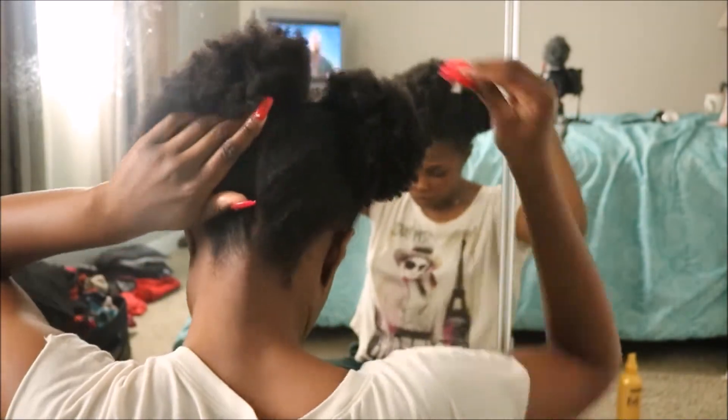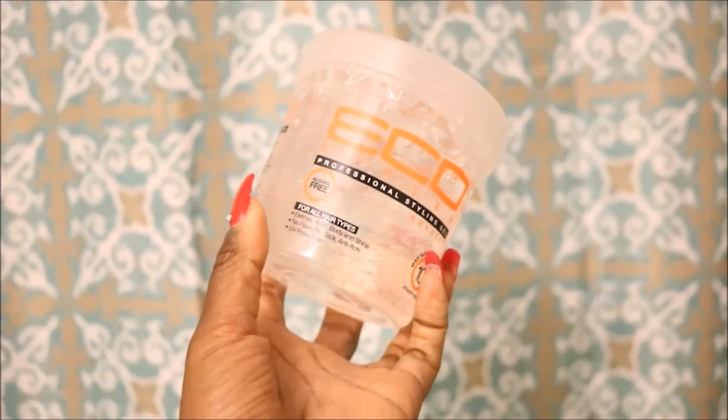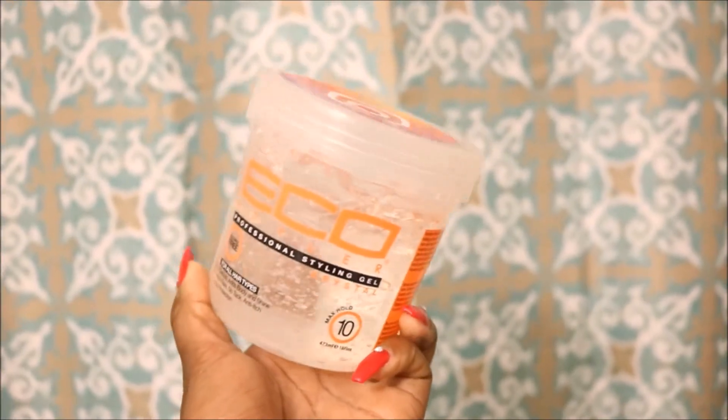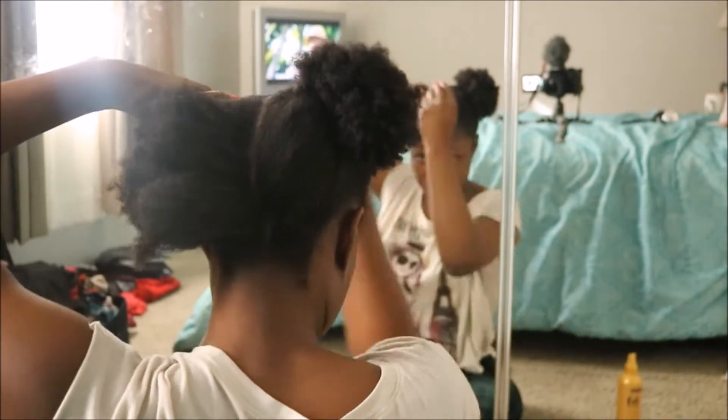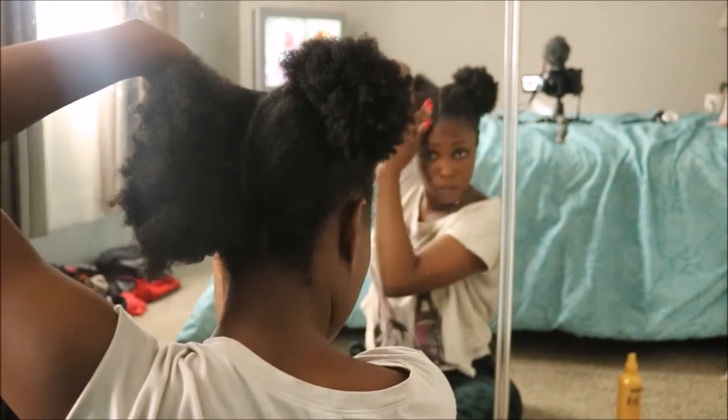I try and avoid wetting the ends of my hair as much as I possibly can to reduce any shrinkage that may happen. Then I use my Eco Styler gel to begin slicking down my hair. This gel alone will not contain my hair. I repeat, it will not contain my hair.